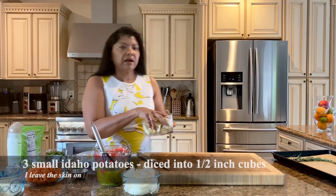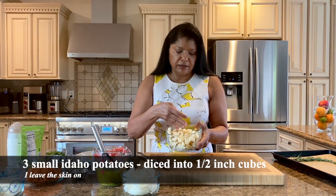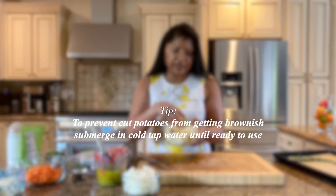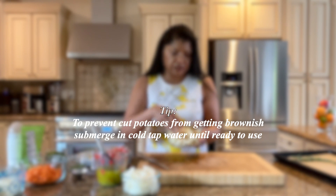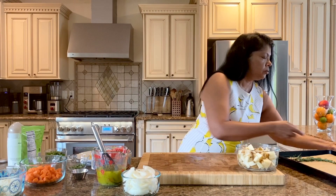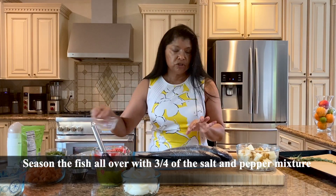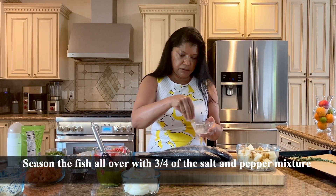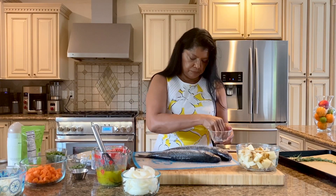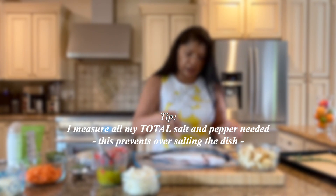I have three potatoes that I diced — you could use any type of potato you like, these are just regular Idaho, they were very small. Now we're going to assemble this, but first we want to salt and pepper the fish. You're going to be in for a treat with the topping.